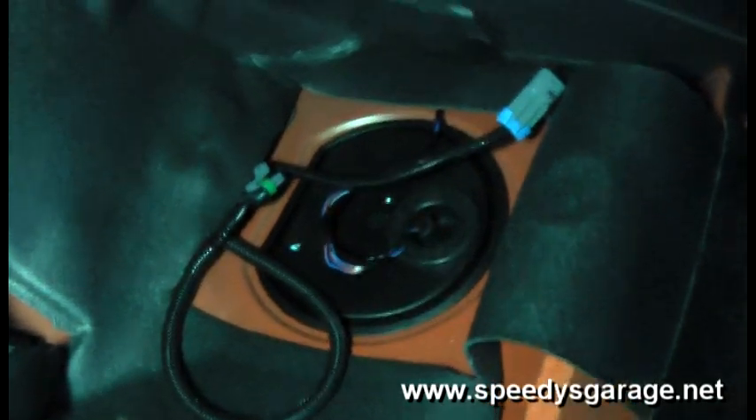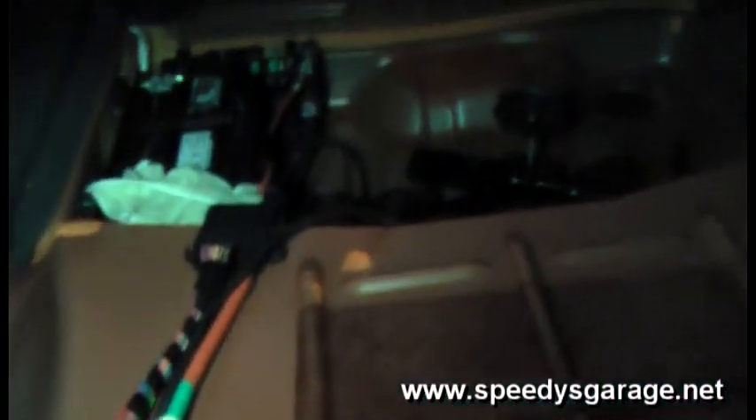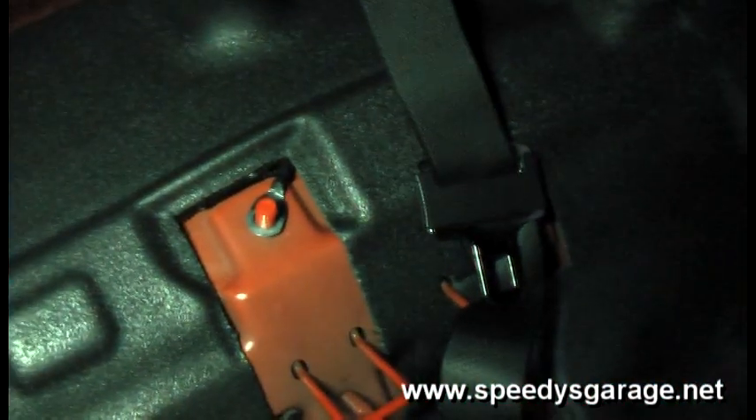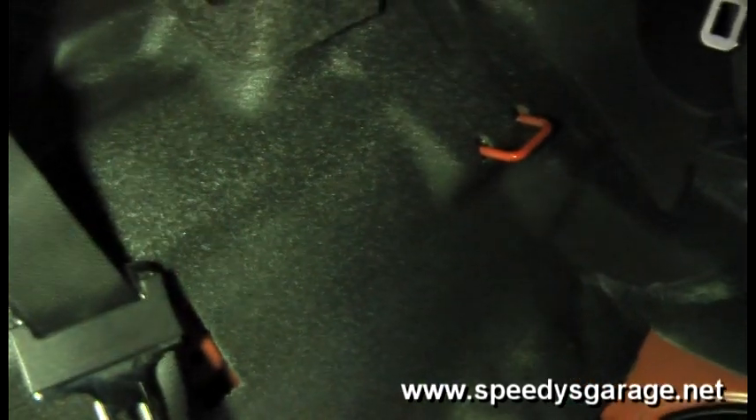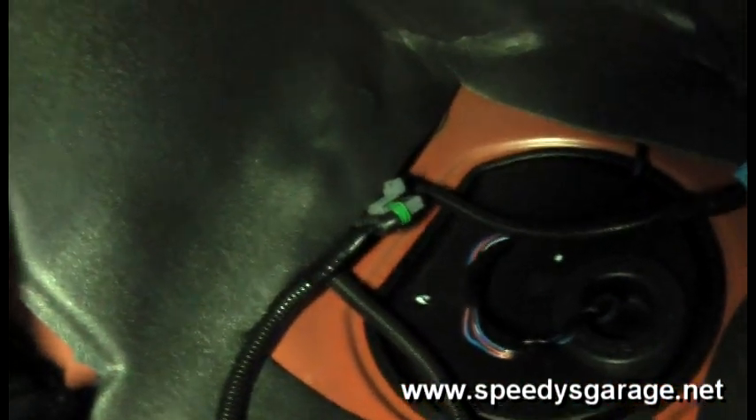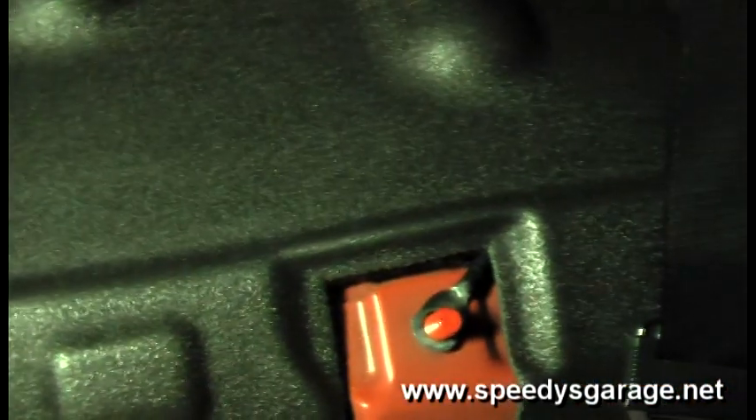The next thing you want to do is lay the harness out and route it through the car as if you were going to install it. This checks for length and you'll know how you're going to route it before bolting everything in place. Here are the two connectors going to the fuel hat. The factory wiring ran underneath this sound deadening foam, so it's easy to push the fused end with the ATC fuse holder underneath, then follow the ridge along the top and follow the factory wiring on the passenger side.